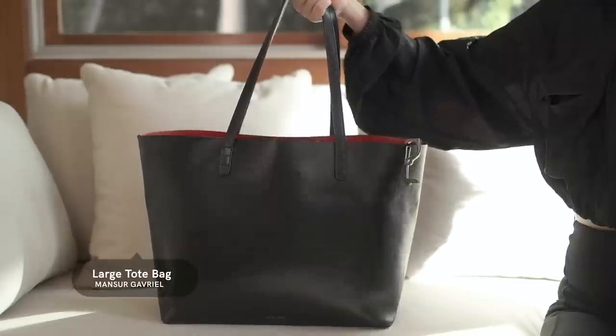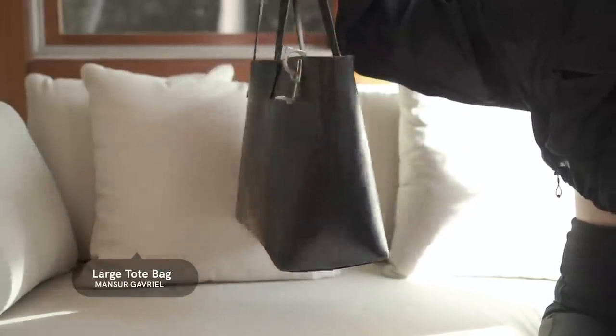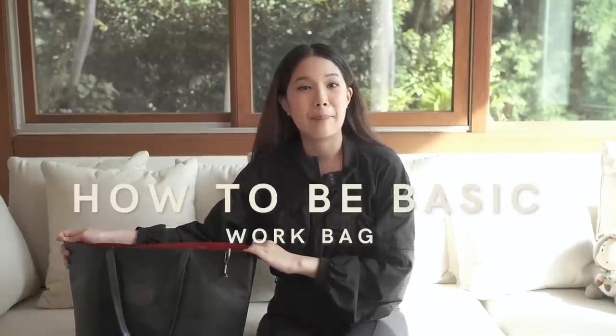This is the Mansur Gabrielle tote bag and it comes in black and red interiors — llama, or 'flamma,' that's what it's called, it's fancy like that. We're going to go in with what's inside. I guess this is also in line with a pandemic, so: work bag, pandemic version.